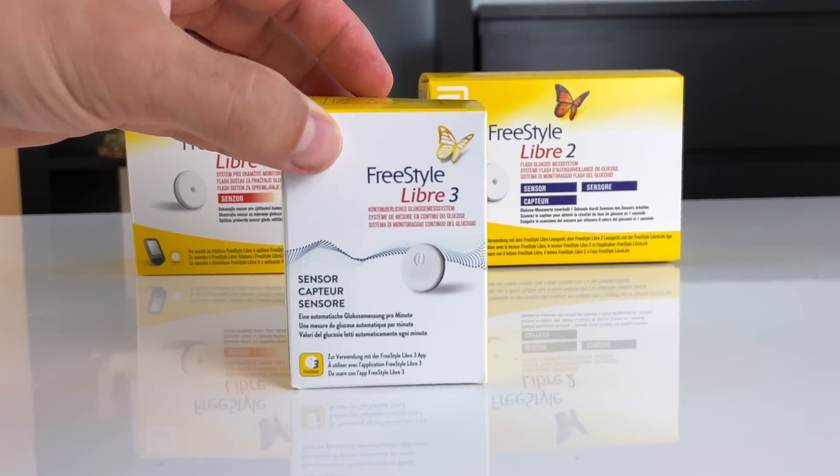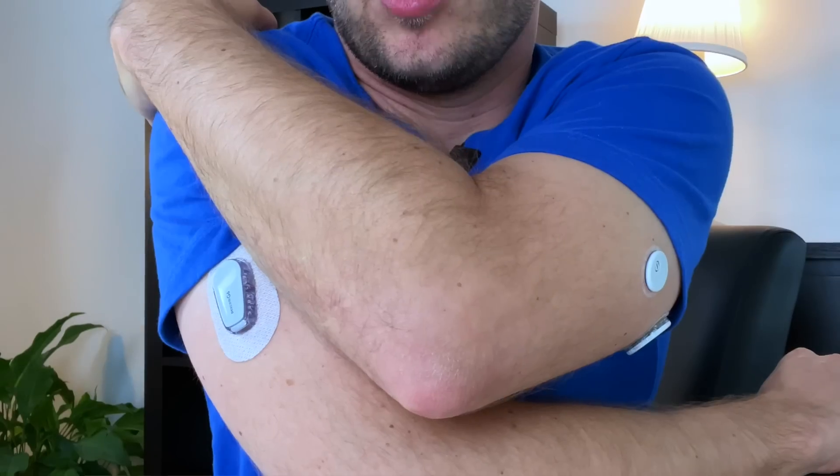If you are deciding between Freestyle Libre and Dexcom continuous glucose monitors, don't click away because this video will help you find out which of these two systems you should get. I will share some information that I never shared before.